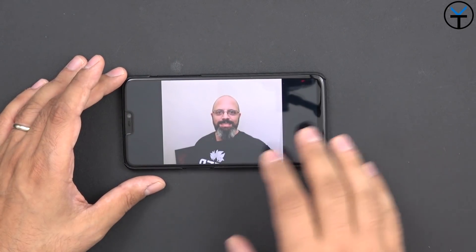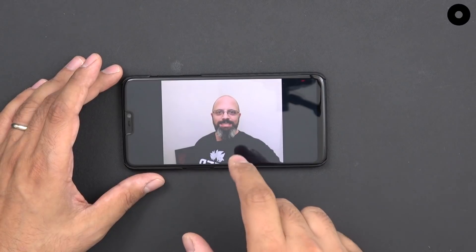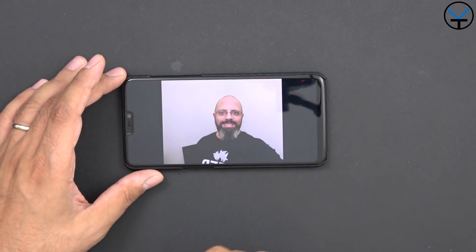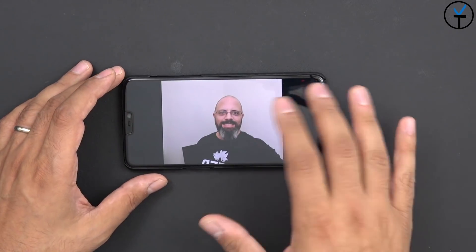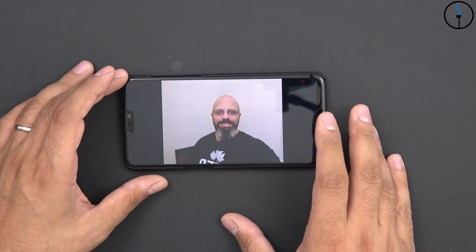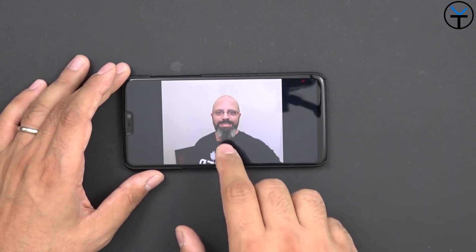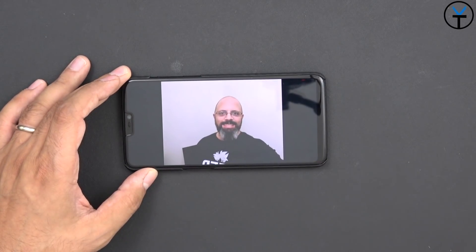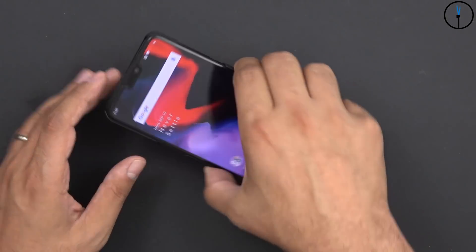As far as the front-facing camera improvements, I took a couple of pictures. This one was taken after the update and this one was taken before. Overall they pretty much look the same — I don't really see much other than a slight color temperature shift from cooler to warmer. Hopefully you can tell me in the comments what you think. Again, this is the one after and this is the one before. There are supposed to be better optimizations for the front-facing camera.